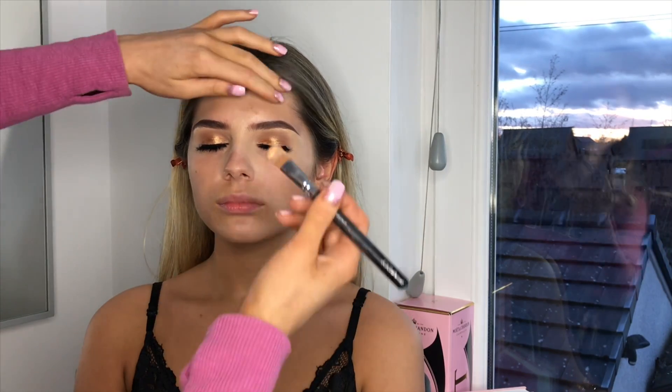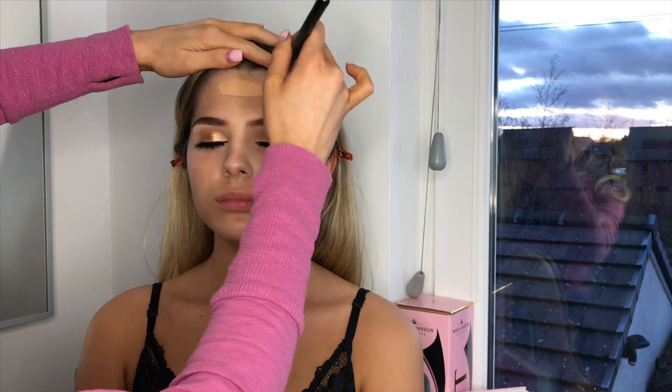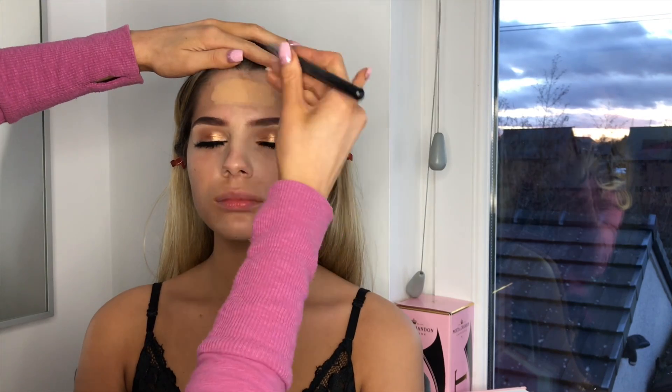I'm going to use the shade NT35 on Sophie. That looks like quite a good colour match — this is my Studio Fix. I'm going to go in with the Zoeva 144 soft concealer brush again and apply that on her forehead.